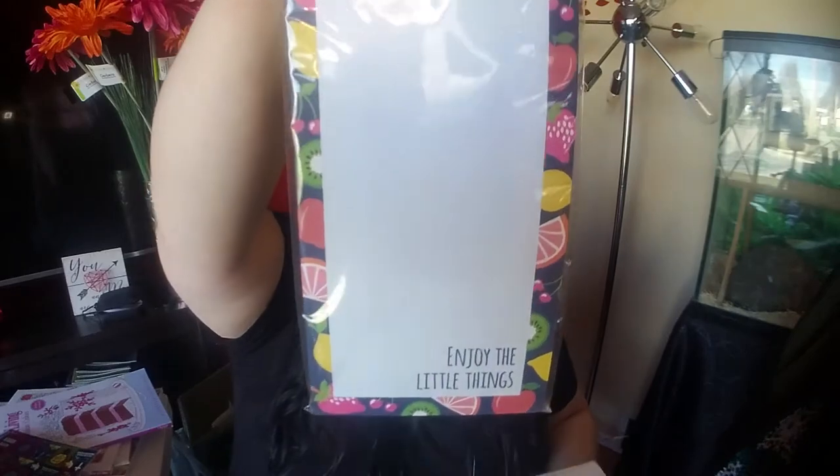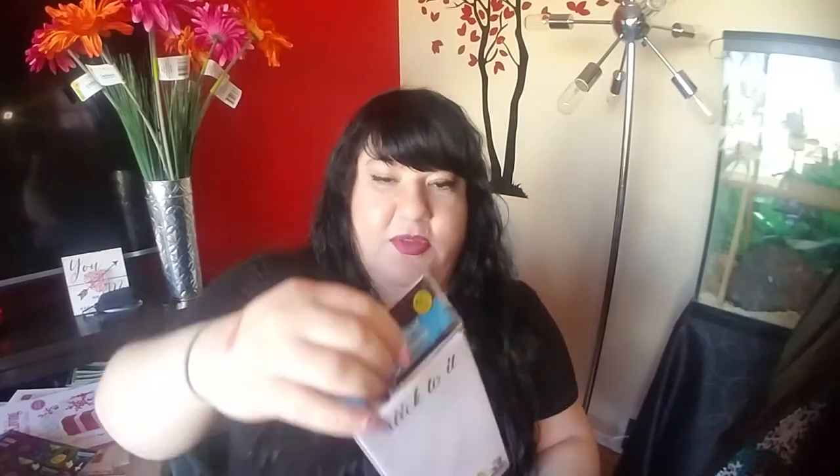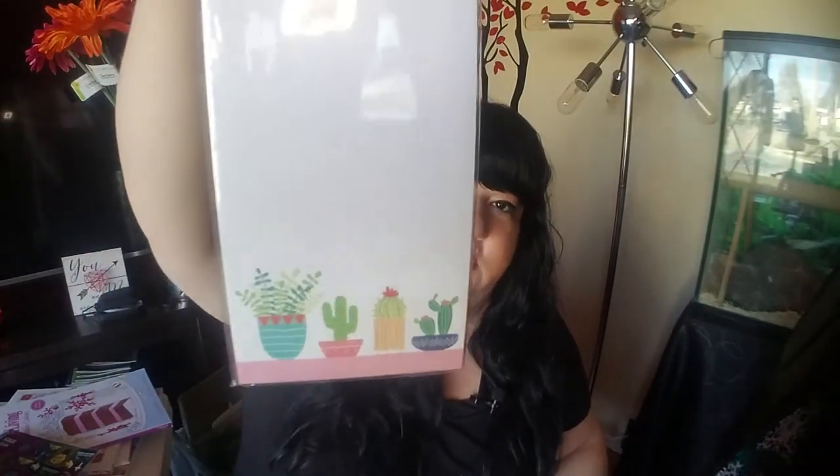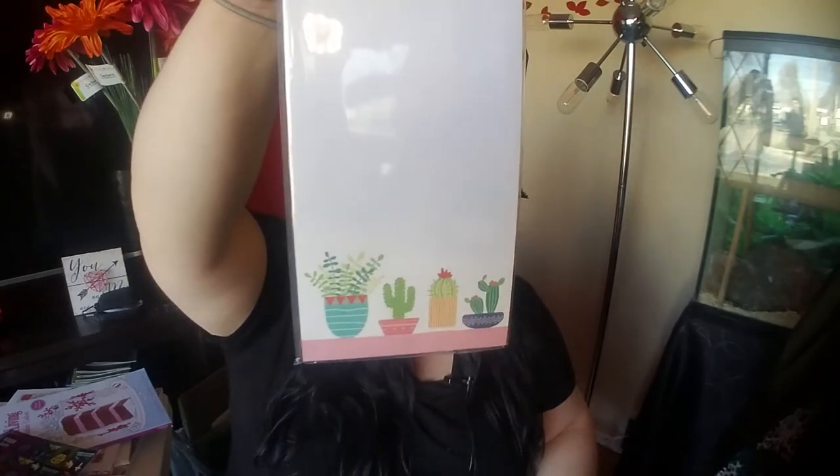I got a couple of magnetic notebooks that I really don't need, but they were cute. This one has fruit all over it and says 'Enjoy the Little Things' — there's the magnet, 60 sheets. And then this one — how cute — it says 'Stick to It' with little cactuses. Stick to it. Cute.